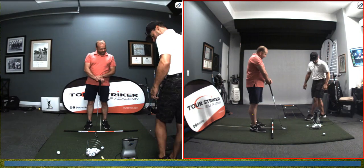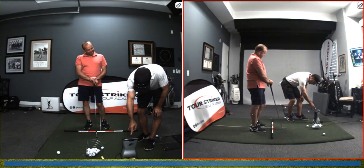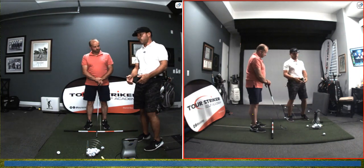Foresight said you had 72 miles an hour of club head speed. Club path was into out, which is great. You mis-hit it pretty poorly off of the toe. The ball was like a snap hook low left, so the face was a little bit close to the path, and you hit it.